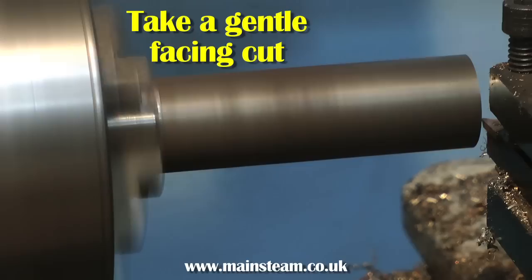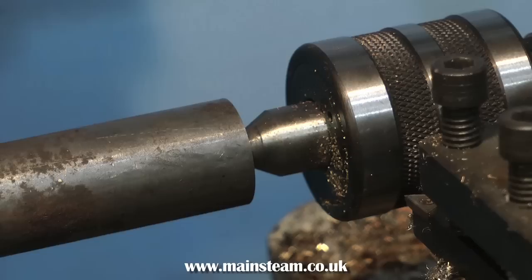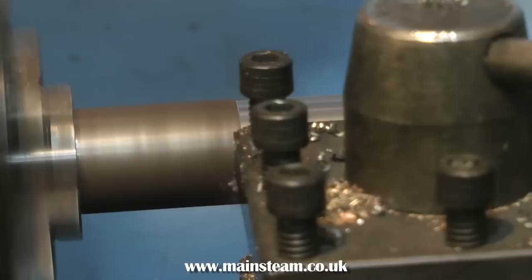The next thing to do is to take a gentle facing cut, because the piece of work is protruding quite a long way from the chuck. Then, using a centre drill, make a deep centre impression in the end of the work. This will allow use of a live centre, which supports the work at the end furthest from the chuck so you can turn it without any chatter or wobbling.